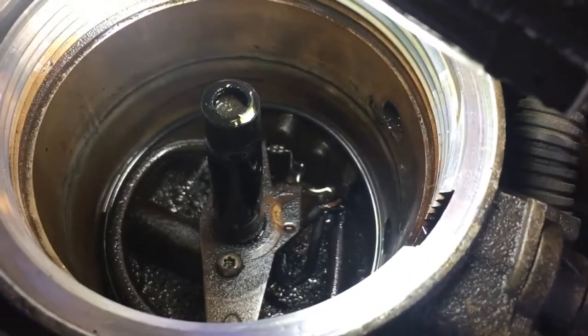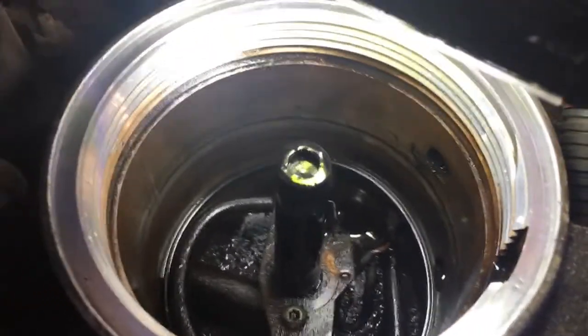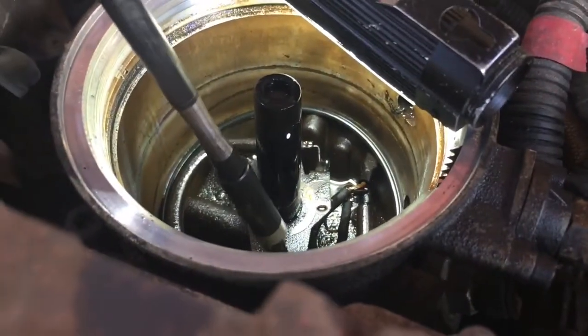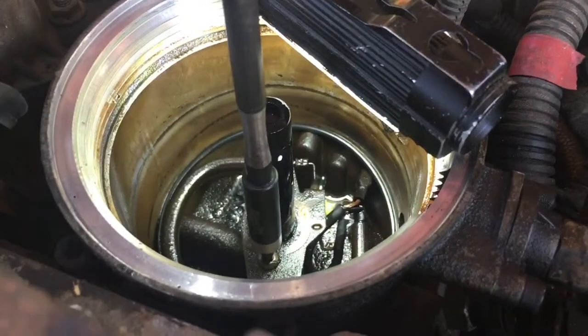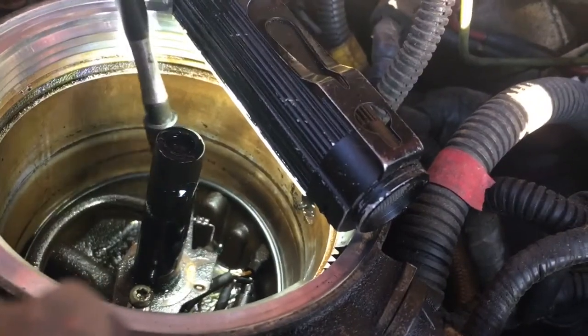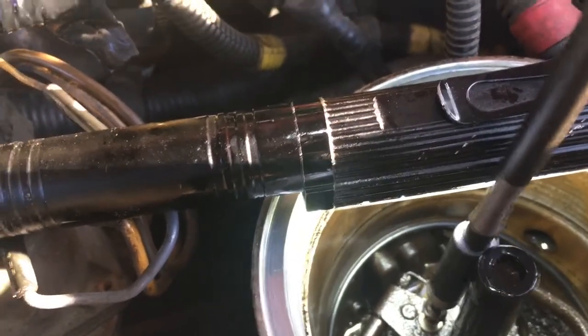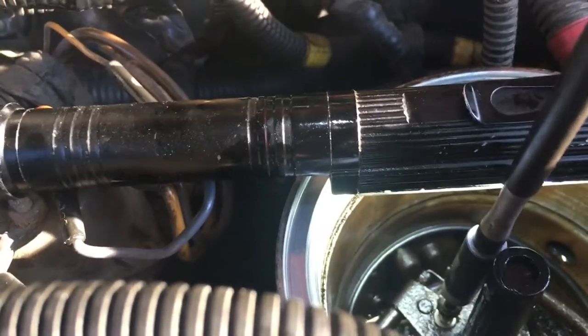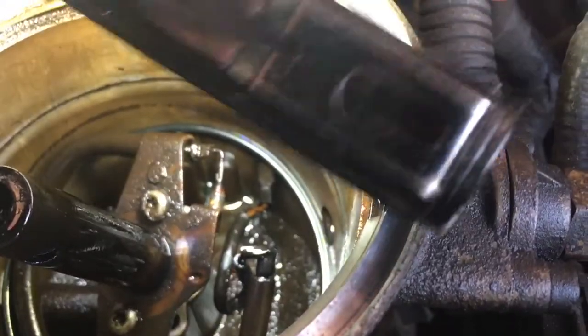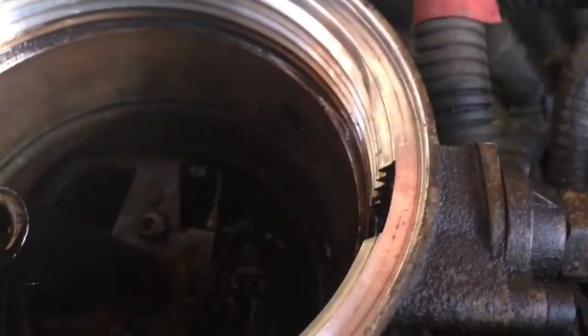You have two torx bolts down there — it's going to be a T20. Let me go ahead and take one of those out for you. And then the other side. There's also a plug right down there where that red wire is.